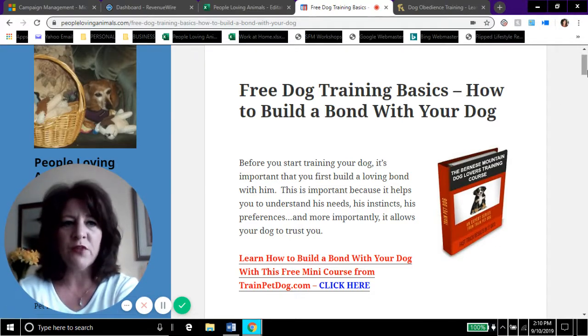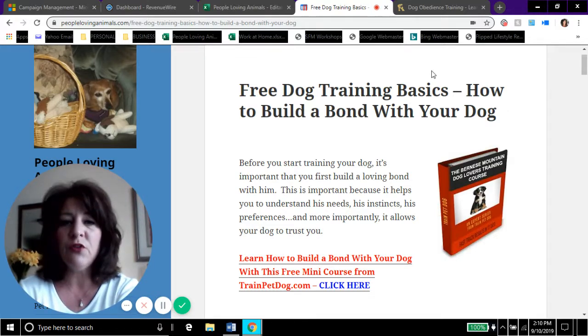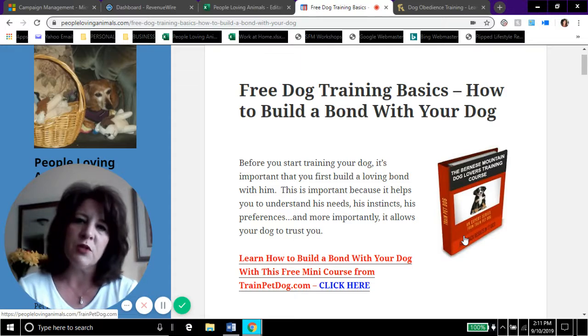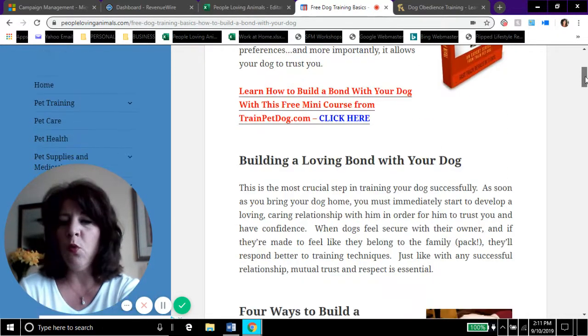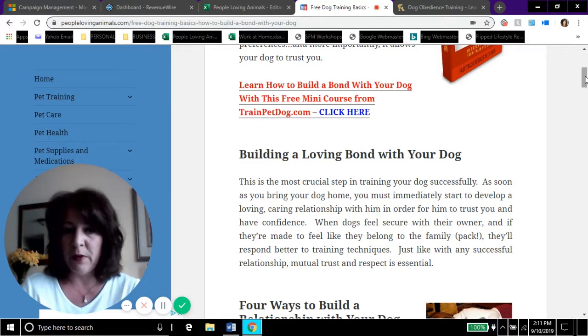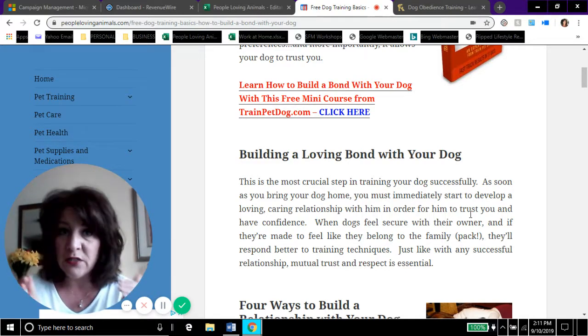I told you I'd give you a link to the free mini course, and I'll put that in the description box of this video along with a link to the article. You don't need to try to read the article right now — you can click the link later. Building a loving bond with your dog is one of the most crucial steps in training your dog successfully. They need to trust you, feel secure with their owner, and feel like they belong to the family — or in their doggy brain, the pack.